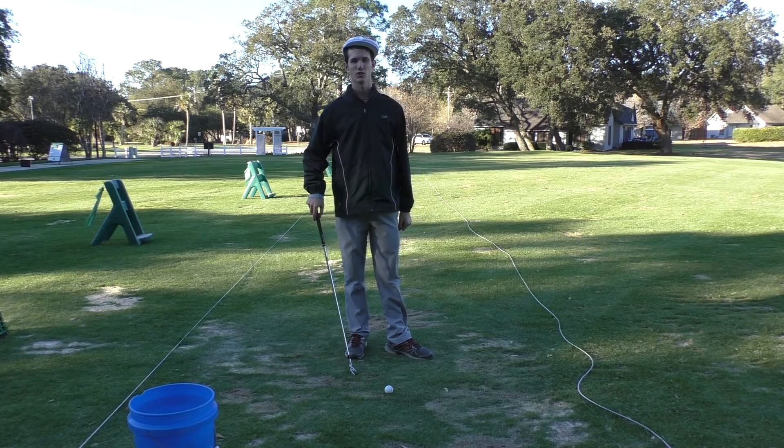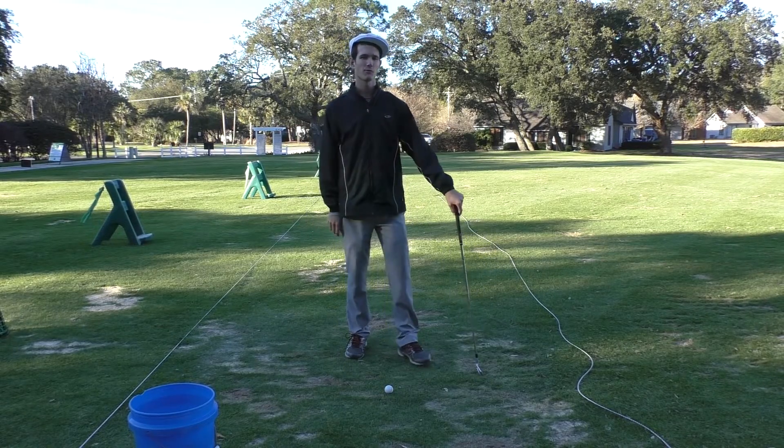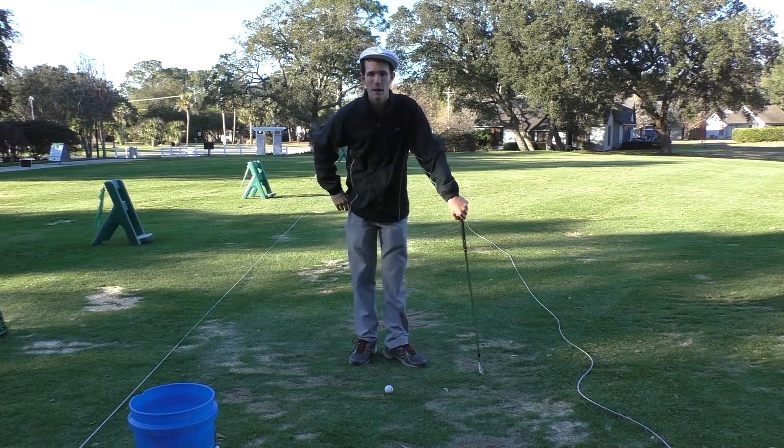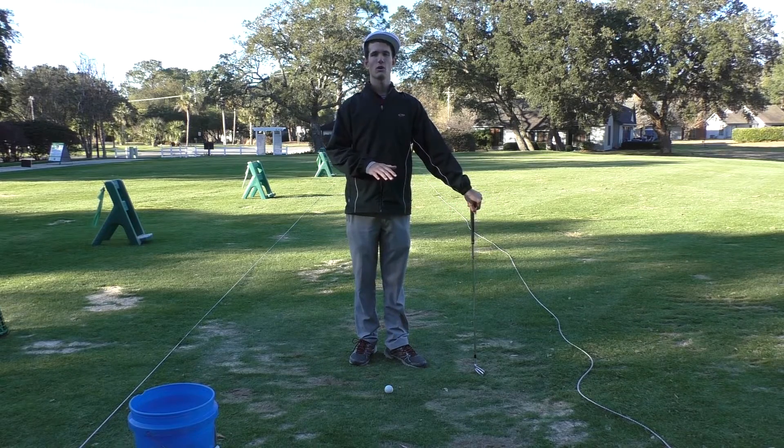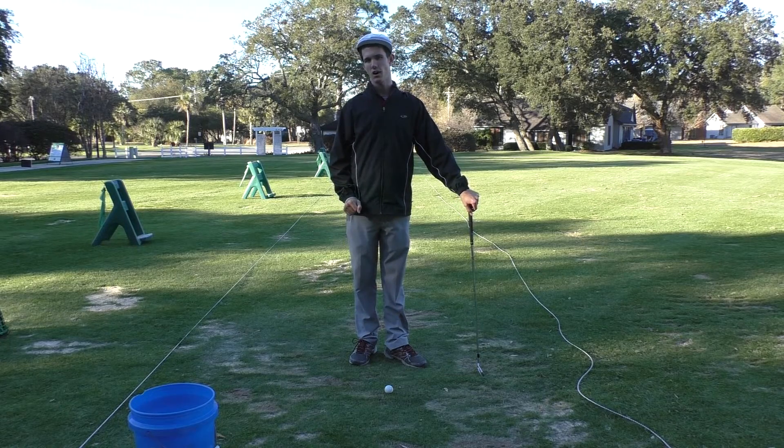Hey there golfers and golfettes, Tom Segudo here, PGA member and founder of Segudo Golf, with your weekly e-tip. This week I have a tip on how to never top the ball again. If you do the drill I'm describing here, you will never top the golf ball again.